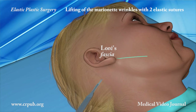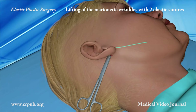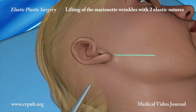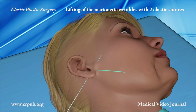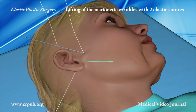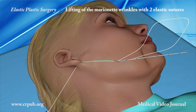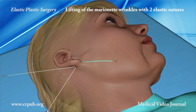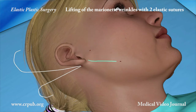A one-centimetre incision is made behind the lobe of the ear and the skin above the fascia of Luray is dissected. A retractor is inserted. The two-tipped needle, which has been inserted into the cavity, partially emerges from the preauricular skin. It is then rotated and inclined so as to anchor the elastic thread to the fascia of Luray.